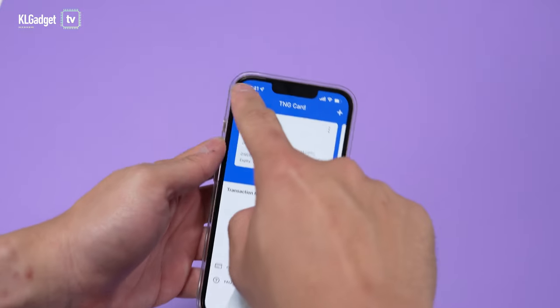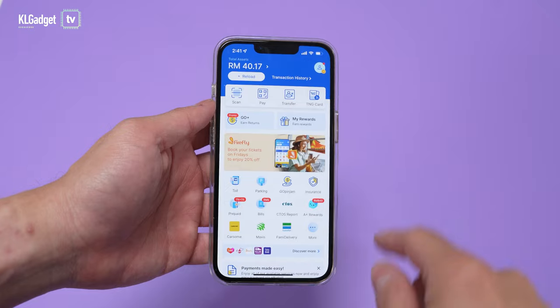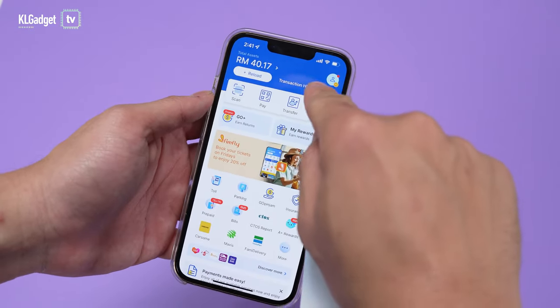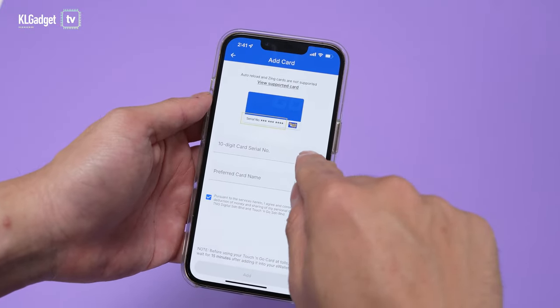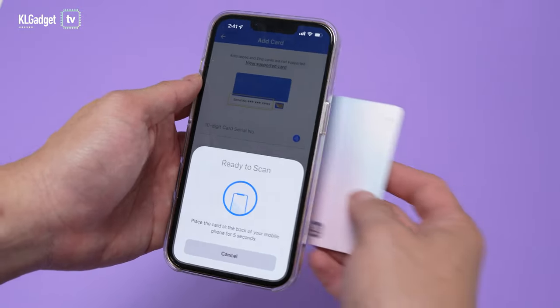Before you activate the card, make sure you update your app to the latest version so you can see the TNG Card button. Go there, tap on it, head over to Add Card, and tap on the NFC button. It's now ready to scan.